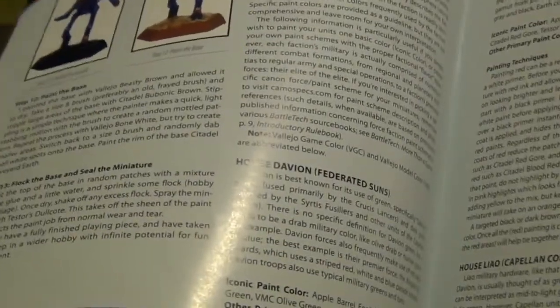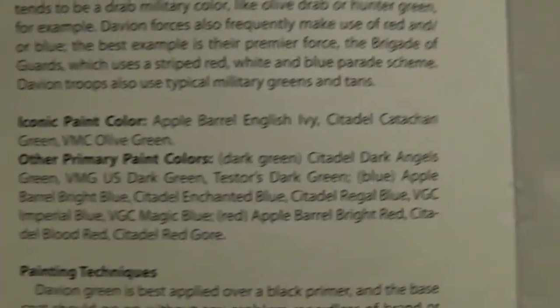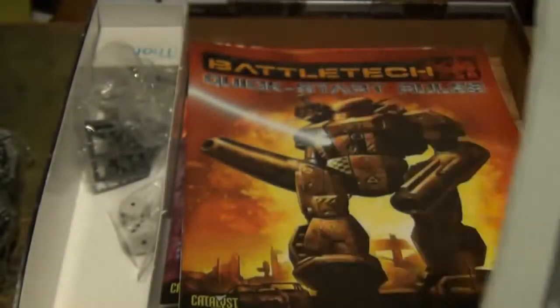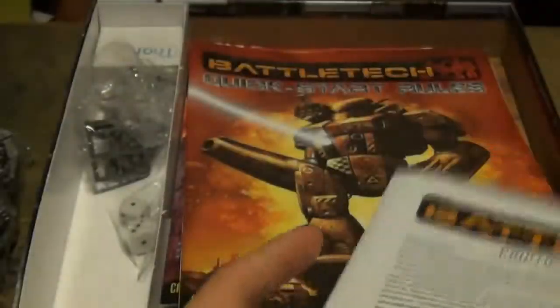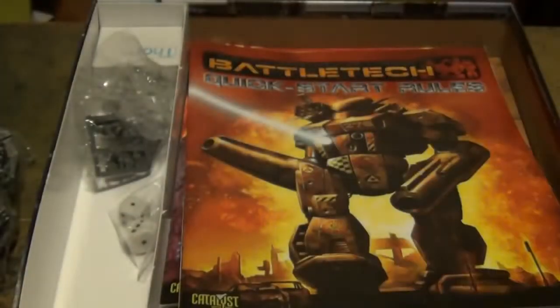We have a Painting and Tactics Guide. This little pamphlet helps you paint up your mechs — they give you materials and tools you'll need, and a little bit of advice on painting them up. Then they give you Painting the Factions, including House Davion and Federated Suns. In the back is a little Tactics Guide for different mechs and different weight classes and playing the game. That's also pretty cool.